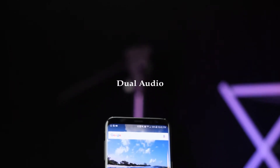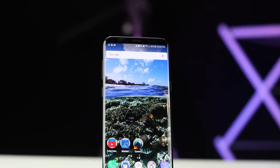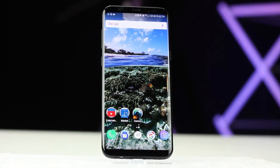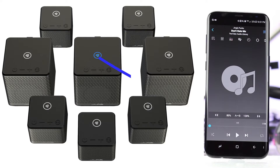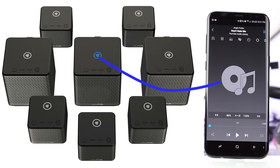Now let's talk about what Samsung is calling dual audio. If you're familiar with Bluetooth speakers, you know that most of them, at least the popular ones, you can pair up multiple speakers to play the same song at the same time in sync. The way they work is one connects to your phone via Bluetooth, and then it sends the audio signal to however many other speakers you're trying to connect, and they play in sync for a bigger sound or a stereo sound experience. But the shortcoming to this is the speakers have to be the same brand, and sometimes they have to be the same model for this to work.